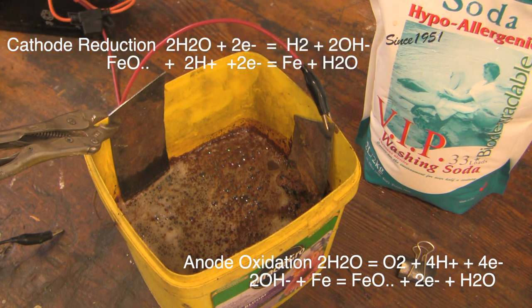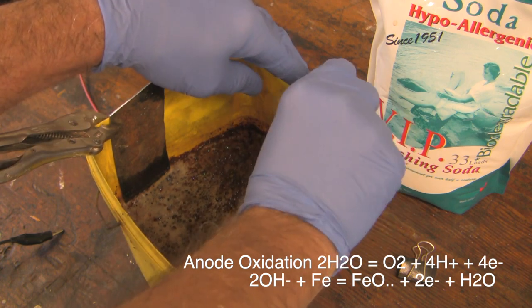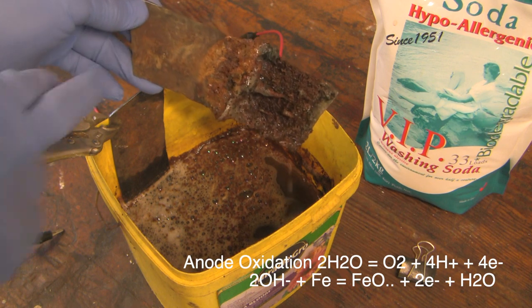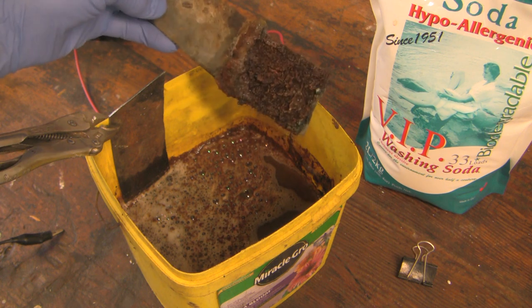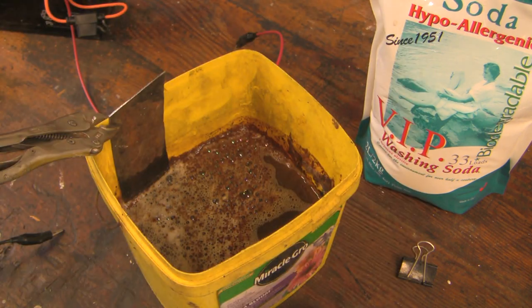Let's take this off now and see what the anode looks like — oh my gosh, look at all of that! You can see this is what it looked like when we started, and this is what it looks like now. That's an amazing amount of rust over the course of less than 12 hours.